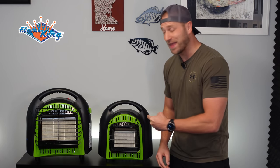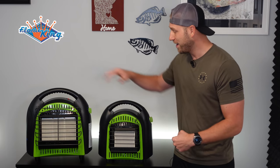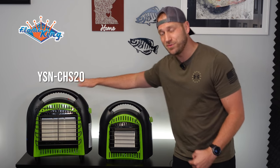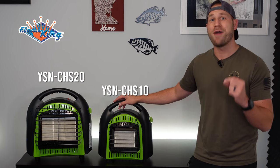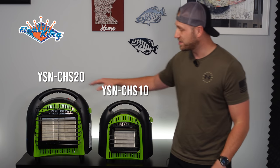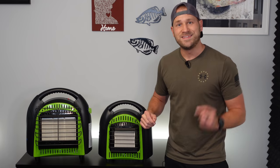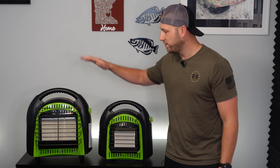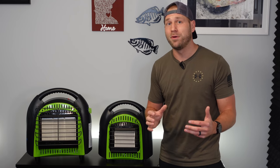How's it going everybody? As you can see, Flame King came out with two brand new heaters this year. They've got the 20,000 BTU unit and the 10,000 BTU unit, which I can only imagine is direct competition for the Mr. Heater Buddy line. This is comparable to the Big Buddy Heater, and this is comparable to the Portable Buddy Heater. Today I'm going to walk through my initial review of both of these heaters and how they match up to the comparable Buddy Heater.